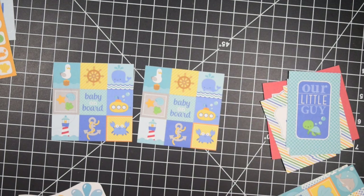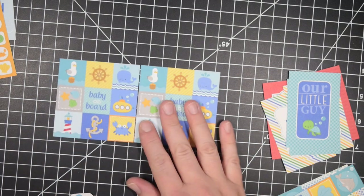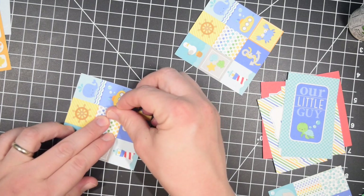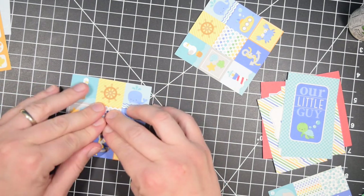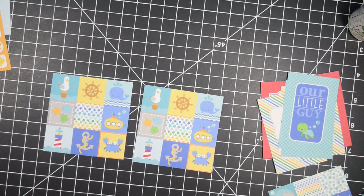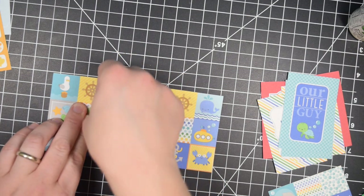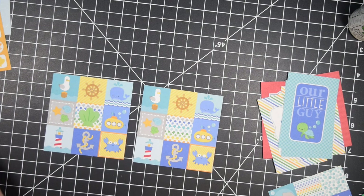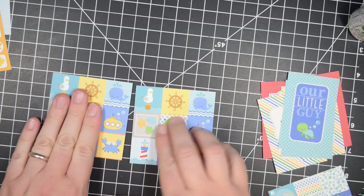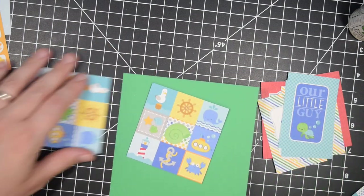The cut-apart sheet had all these little tiny squares, and recently it seems like Doodlebug has gone back to having these little squares in their 6x6 paper pads. So even though this is an older one, this might give you some ideas if you've gotten one of the newer paper pads as a card maker and you're not sure what to do with all those squares. I cut the whole sheet — which was six squares by six squares, each square being one inch — and tried to cut them so they had a cute little gathering I could use.